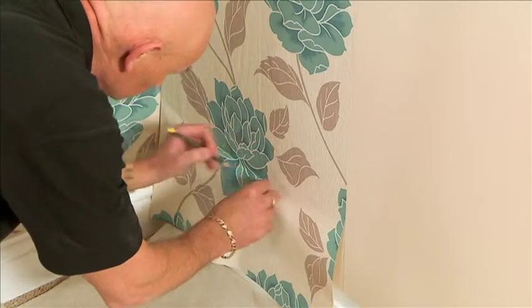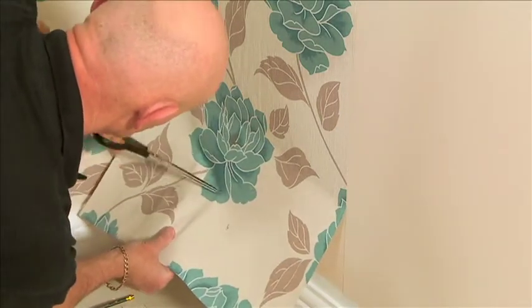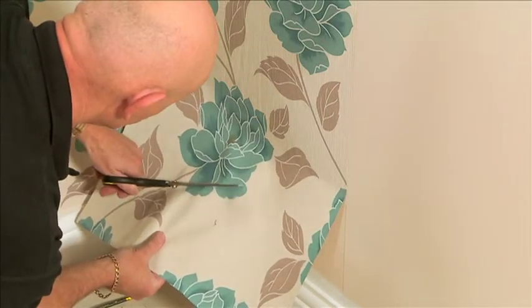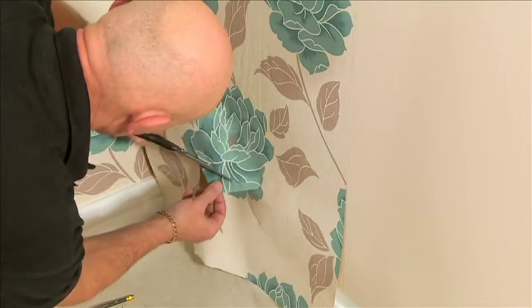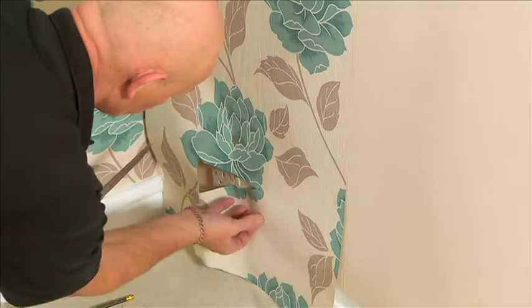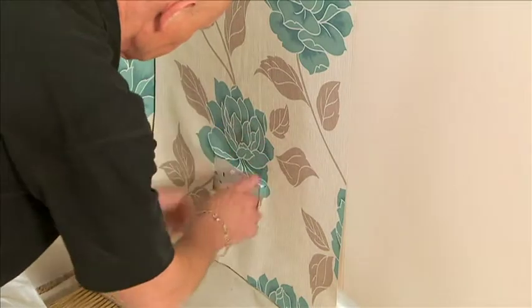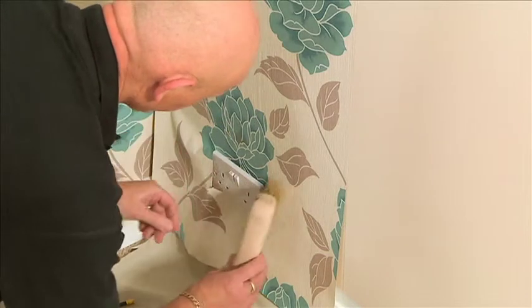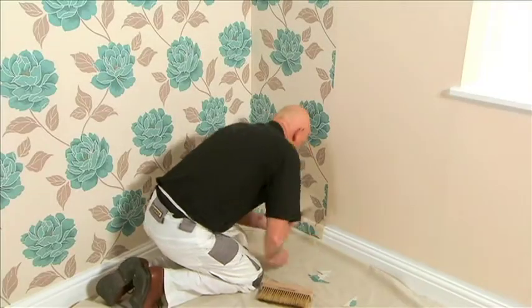Lightly mark the four corners of the paper against the switch and cut out to these marks from the centre. Cut off the excess, remembering to leave enough to push behind the socket. Trim the bottom and then clean the socket and the skirting board.